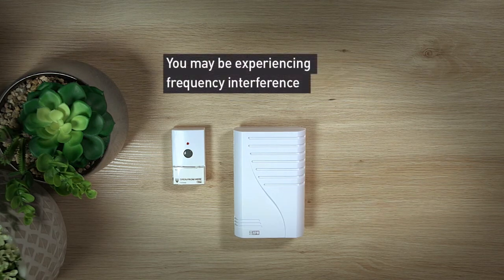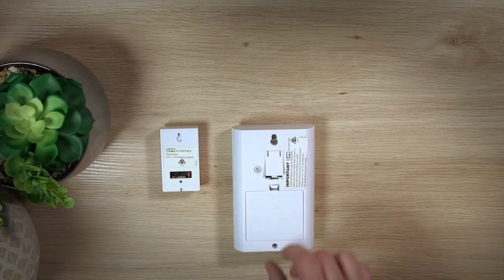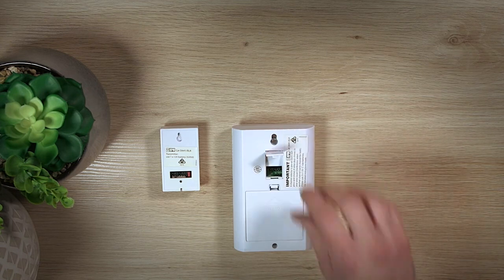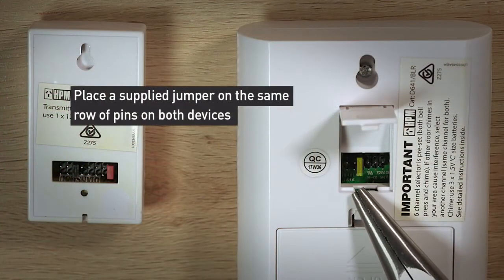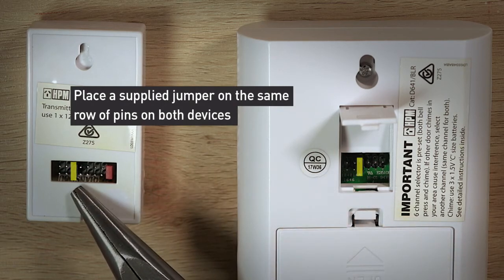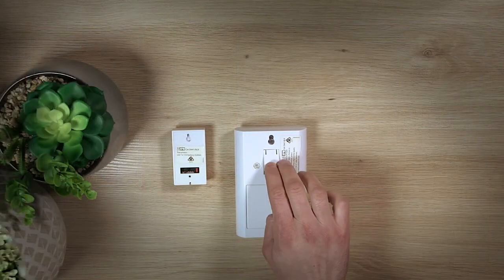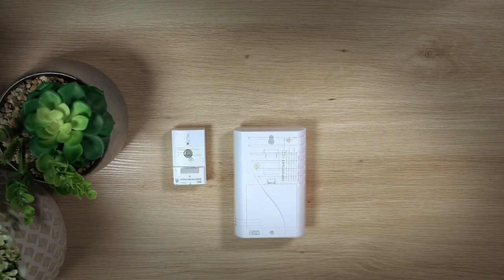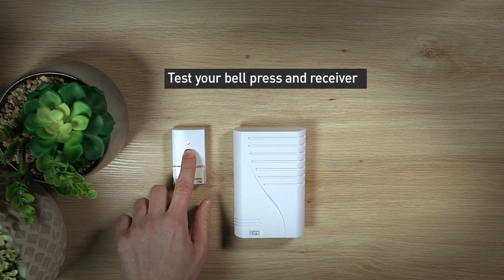Four: if you're still experiencing issues, your doorbell may be experiencing frequency interference. To fix this, turn the two devices so their backs are facing you. Using a long nose plier, place a supplied jumper on the same row of pins on both devices. It is essential that the jumper positions are the same for both units. Now test the units to ensure correct operation — they should now be paired and working again.